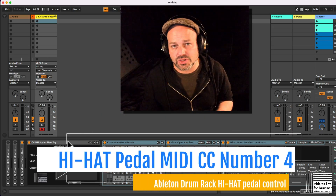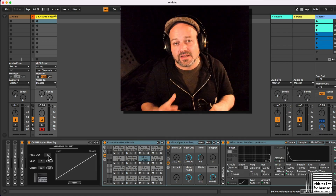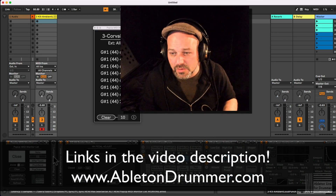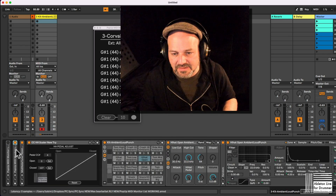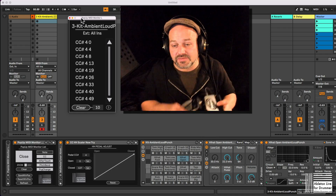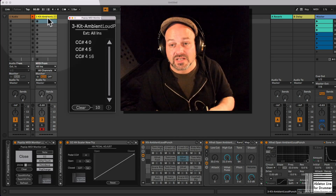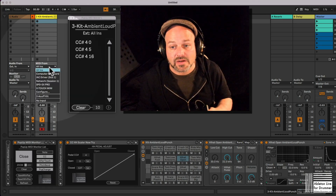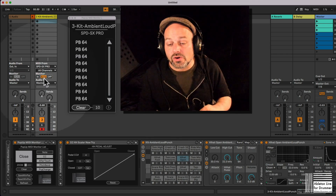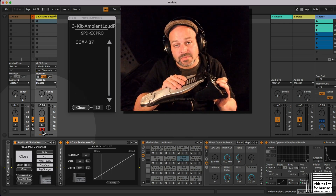First of all, we need to check what values your pedal is sending. Usually the general MIDI standard is that this is sending on CC number four. So I have the MIDI monitor pop-up here, which we can use to check. Let's fold this down here. I want to check which CC values I'm sending on which number, and I can see it's actually CC number four. So I just need to place this on a MIDI track. I need to make sure that I route my MIDI in here — I'm using the SBDS 6 Pro. I want to set the monitor to 'in' or to 'auto' and switch on the arming to have the MIDI coming through. And now you can see I'm getting those different values here.